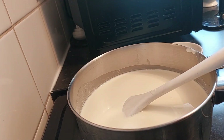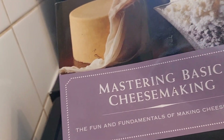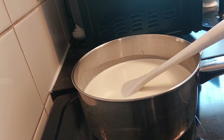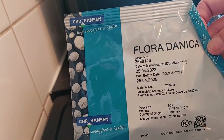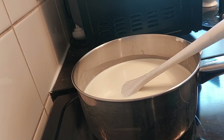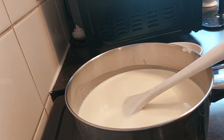I am using this book, 'Mastering Basic Cheesemaking' — it's fantastic, it's got loads and loads of cheeses in it. This book actually recommends this Floridanica culture. It is on the pricey side but the amount does go a long way and I keep mine in the freezer. It's a mesophilic aromatic culture and it's freeze-dried.